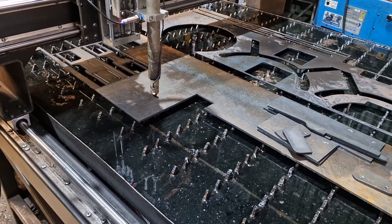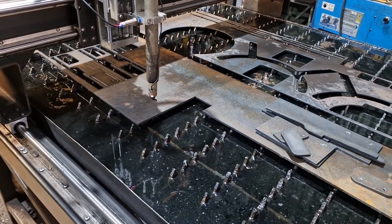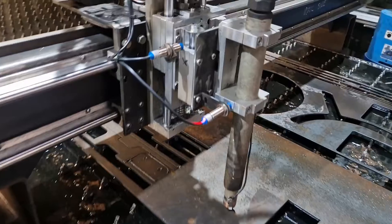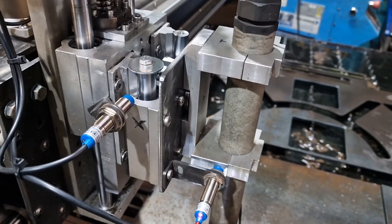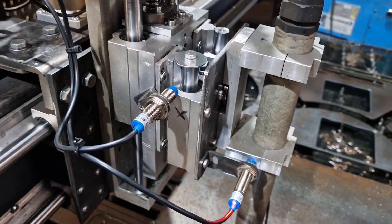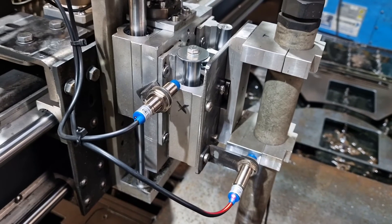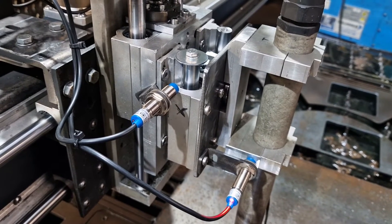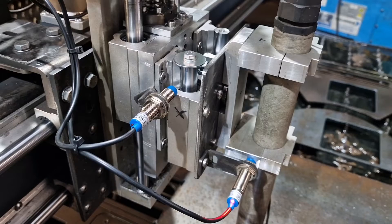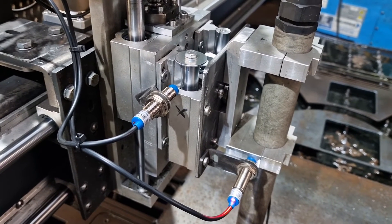So what I've done pretty much overnight is add a floating head setup. Now believe you me, this is made out of bits I've just cobbled together that I've got lying around — it really isn't a permanent solution. What I'd like to do is use a little bit of hiwin rail and just one hiwin bearing, which will make it all nice and light.